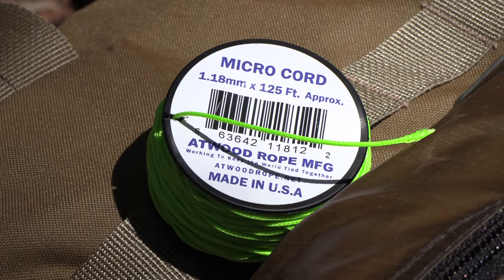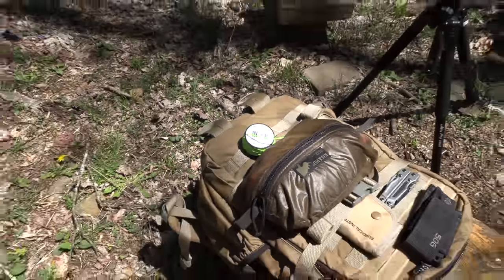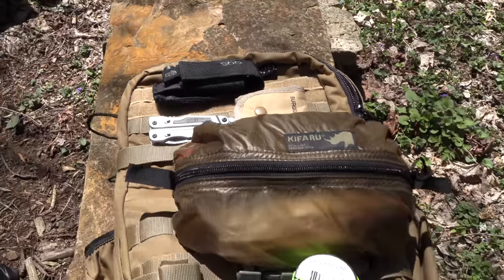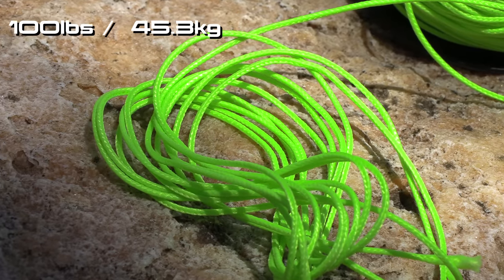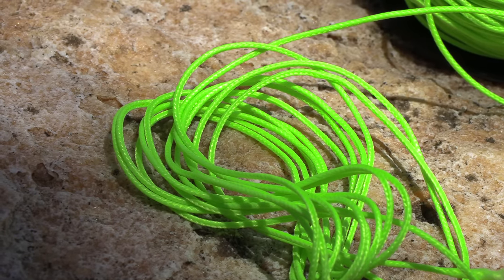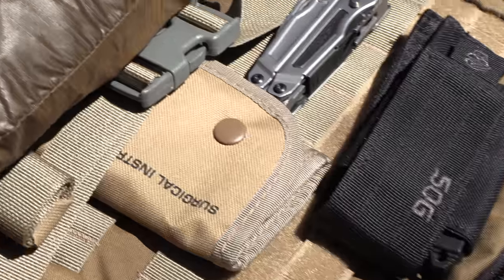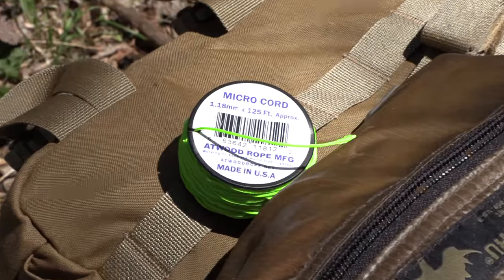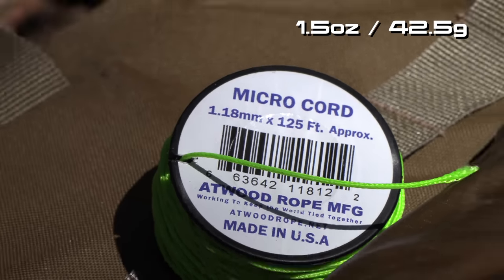What you are looking at here is a product which they refer to as micro cord. This is 125 feet of 1.18 millimeter rope. It has a tensile strength of 100 pounds and it is made from a polyester and nylon blend. It is UV, rot, and mildew resistant, and it's made in the United States. When it comes to weight for this entire spool, you're looking at one and a half ounces on my scale. Now that we've gone over the stats, let's talk about my experiences with this cordage.